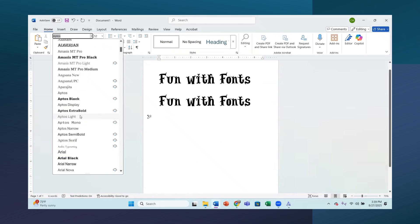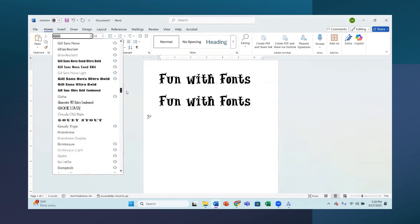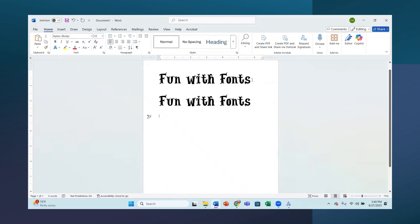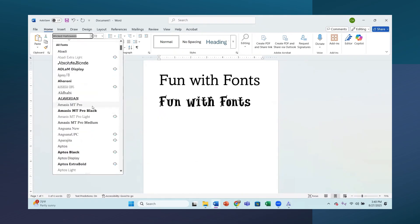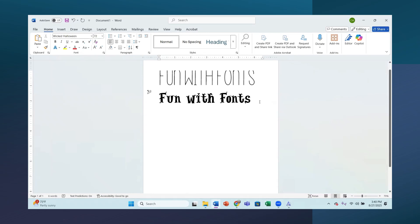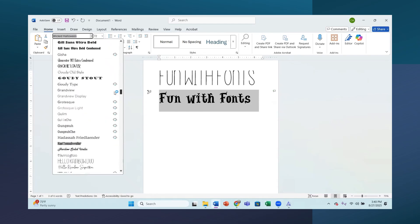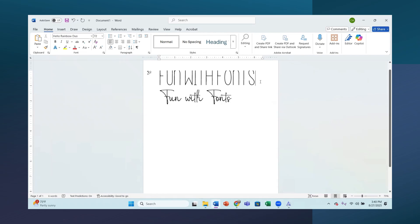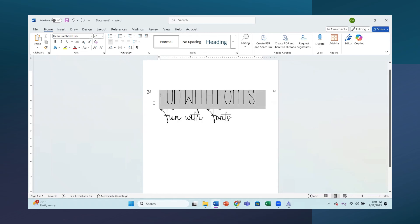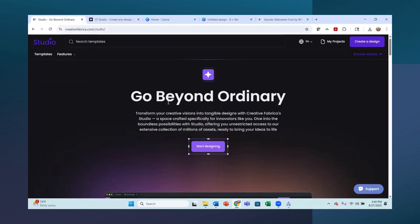Now we have Hello Rainbow installed, so let's go back to our Word document. I'll duplicate the text and go find Hello Rainbow in the font list - here's the first one, Hello Rainbow. Then I'll change the other one to Hello Rainbow Script. The display is cutting off at the top but you get the gist. Now we're going to go into Creative Fabrica Studio and start a new design.